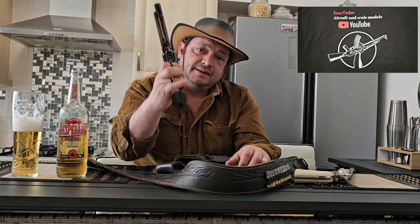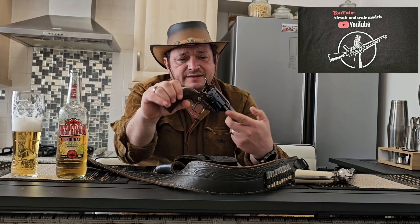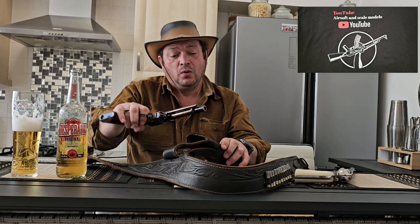The weight is there — it has a real weight and a very good feel. You can enjoy this toy as much as you want, and you really get that feeling of being back in the Old West.